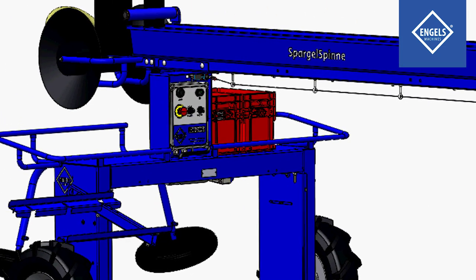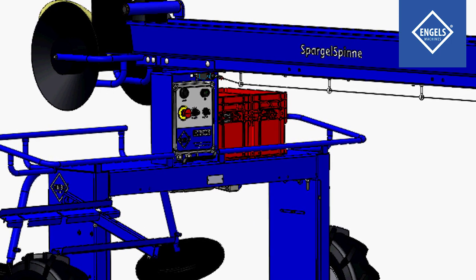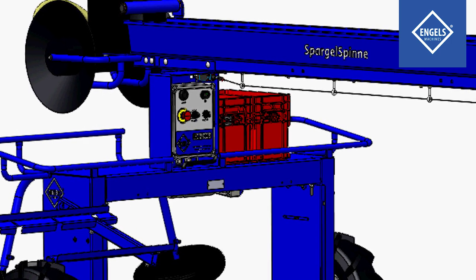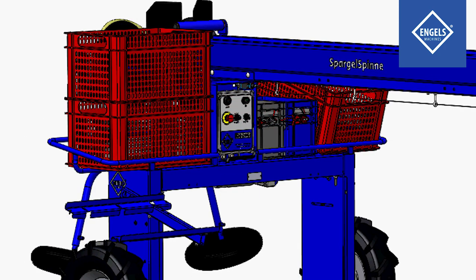The battery pack provides enough energy to work a full day. The machine has enough space to transport empty and full harvesting crates.